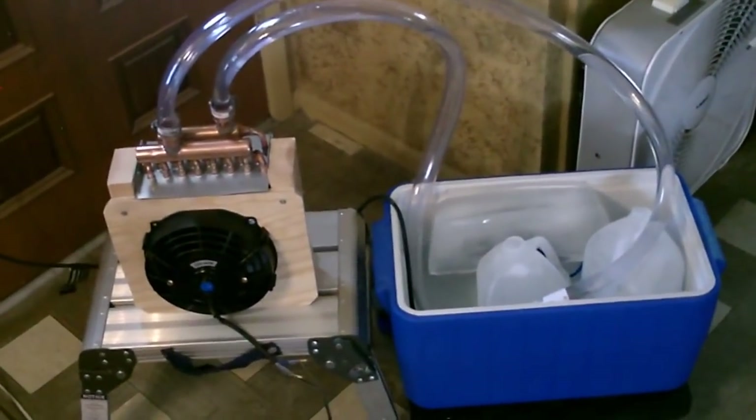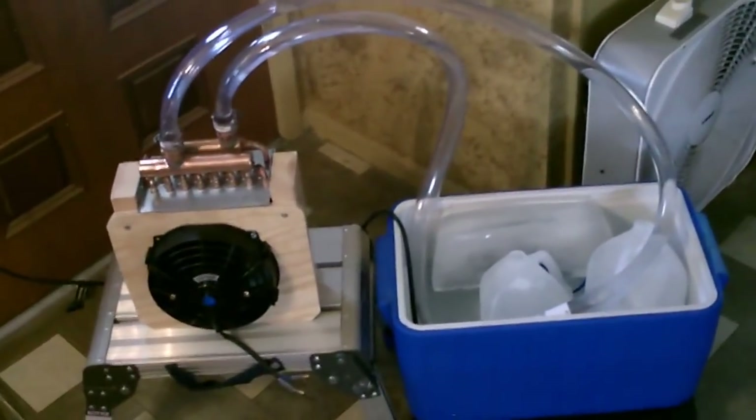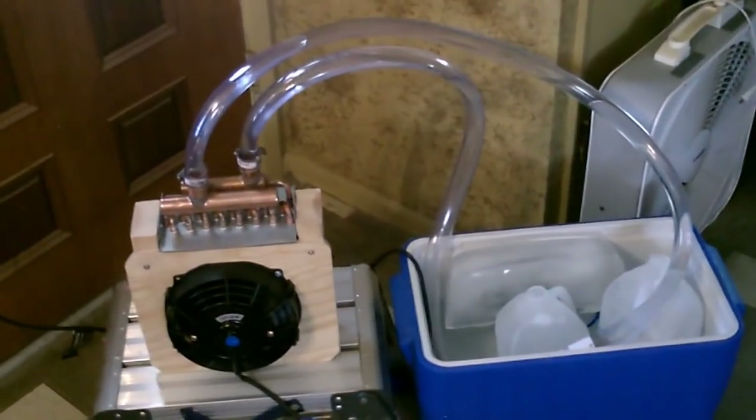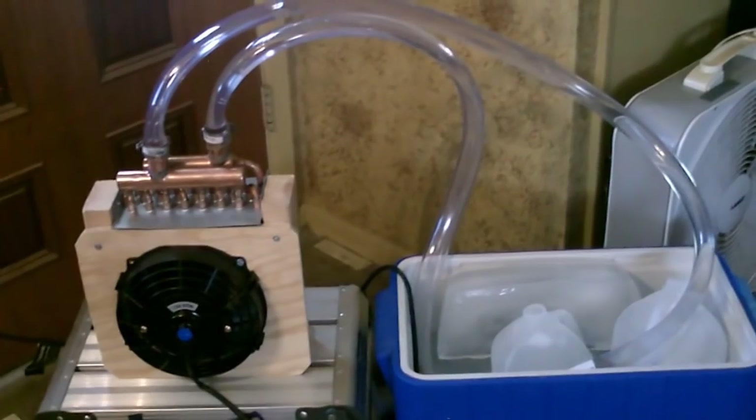The water's down to about 45 degrees and the air temp is down to about 55 degrees, and it's cranking. That's a 1500 CFM fan going full blast right now — this one couldn't be better, working absolutely awesome.